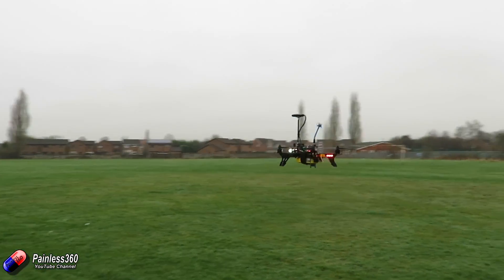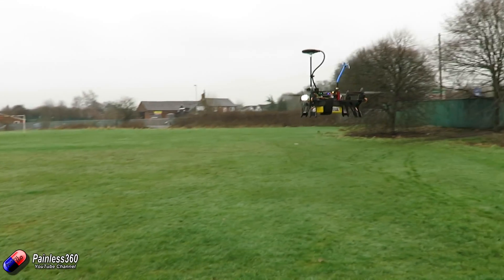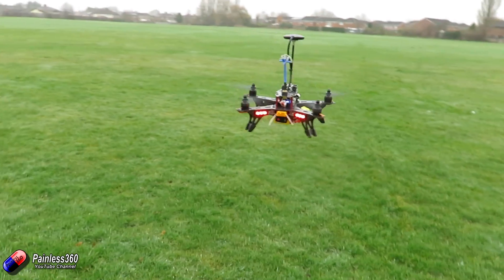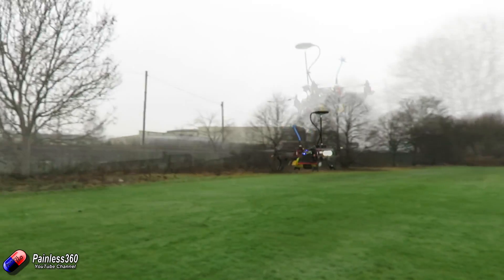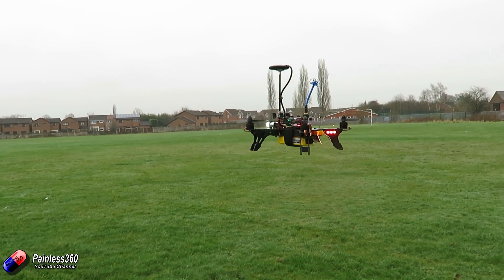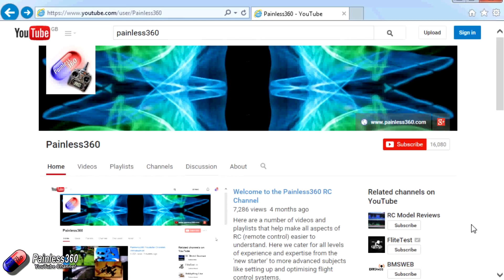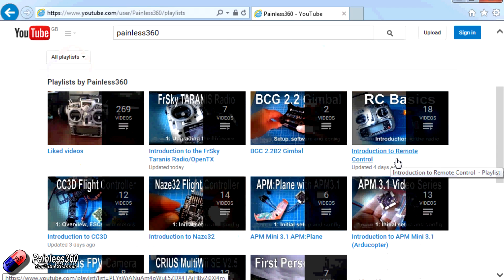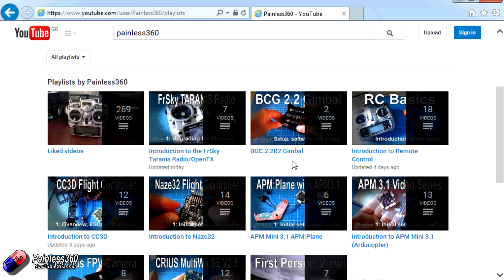So that's it for this video. We've talked about the common mistakes and the process to get your multicopter flying well with iNav. In the next videos, we're going to change subject a little — still iNav, but we'll start looking at how you put it in a fixed wing. Thank you for watching. There are lots of other videos carefully ordered into playlists on the Painless360 YouTube channel. Please like, subscribe, and happy flying.